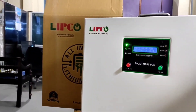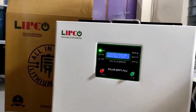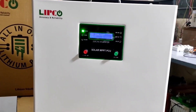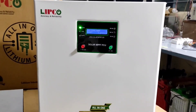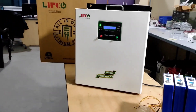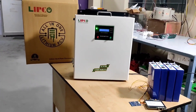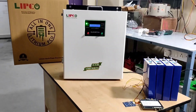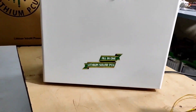Our All-in-One Solar PCU has an inbuilt MPPT charge controller with 99% efficiency. You can get 4 to 6 units of power every day by installing 1000 watts of solar panels with our All-in-One Solar PCU. Through this, you can get back your total investment within 4 to 5 years — you can't find this kind of opportunity even in bank fixed deposits. If you use it along with solar panels, the battery life would be extended.